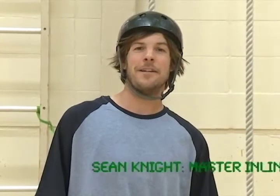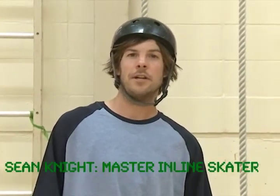Hi, my name is Sean Knight. I've been inline skating since I was about your age, and I'm an instructor with Alien Inline. Today we're going to learn everything we need to know to make sure that our inline skating experience is very safe and very fun.